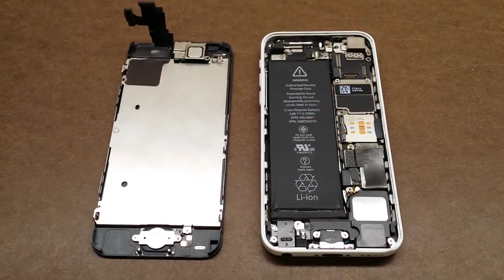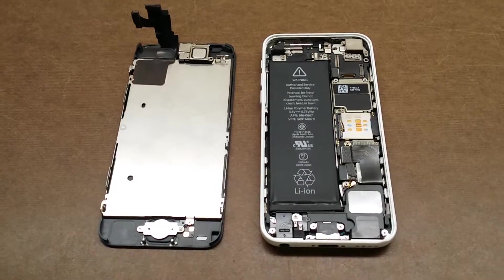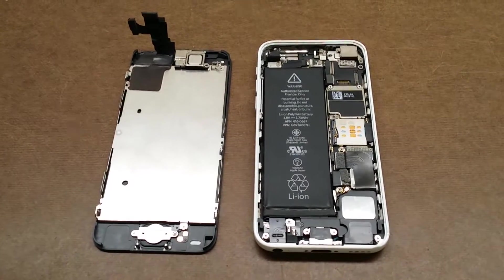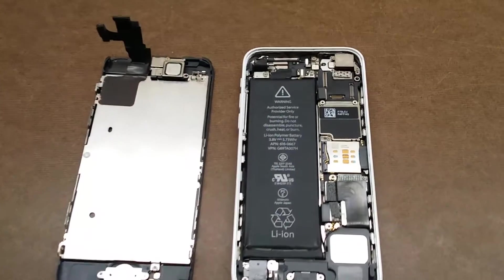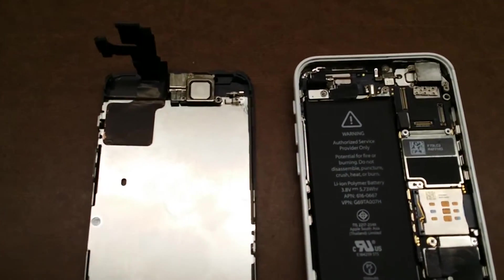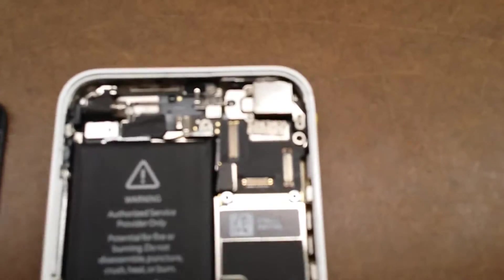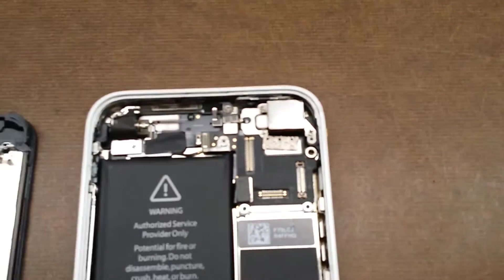Carlton Flowers here with GadgetGurus with the tech update. Tonight we're going to be talking about the issues that are going on with the iPhone, particularly the 5c — and it's something that I'm also seeing on the 6 and especially the 6 Plus. What we're looking at right here is the inside of an iPhone 5c.